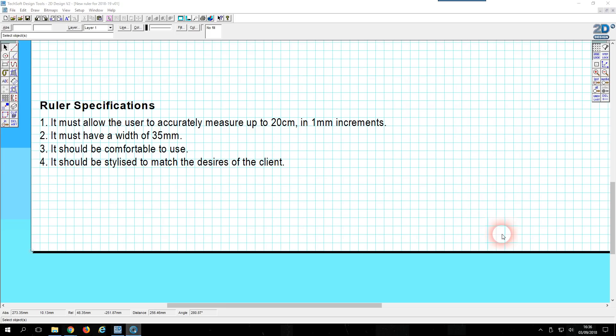Welcome to this video in which I'm going to be creating a ruler using Techsoft 2D Design and I'm going to be laser cutting it. Here are some simple specifications I have for my ruler, and I'm just going to begin by getting the overall shape of the ruler.